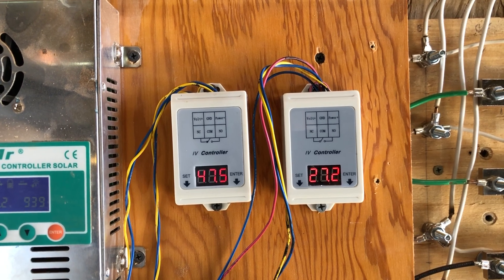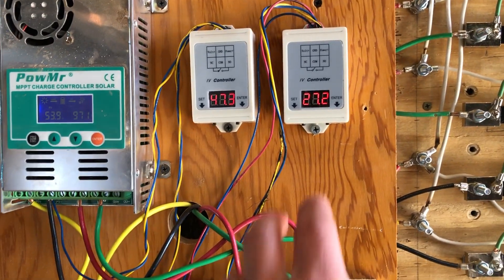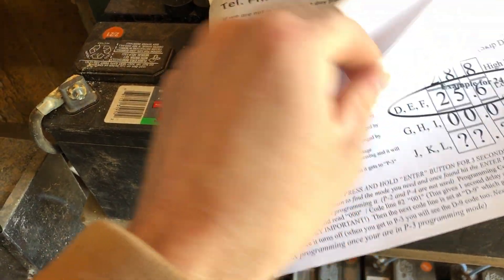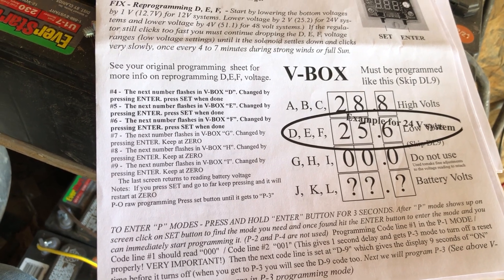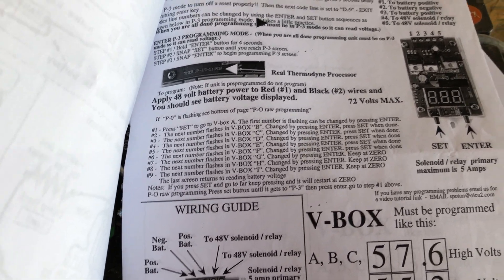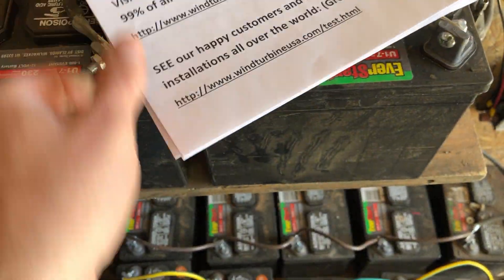I wanted to take a few minutes to talk about what I think is the most complicated part of dealing with these little voltage relay controllers. You can buy these off eBay for $25 to $30. You need the G4 for 24 volts or the G5 for 48 volts. Looking at the instructions, it marks high volts and low volts but doesn't really tell you what each setting does. There is a video of a guy programming them but it took me a while to figure out exactly how to do it.